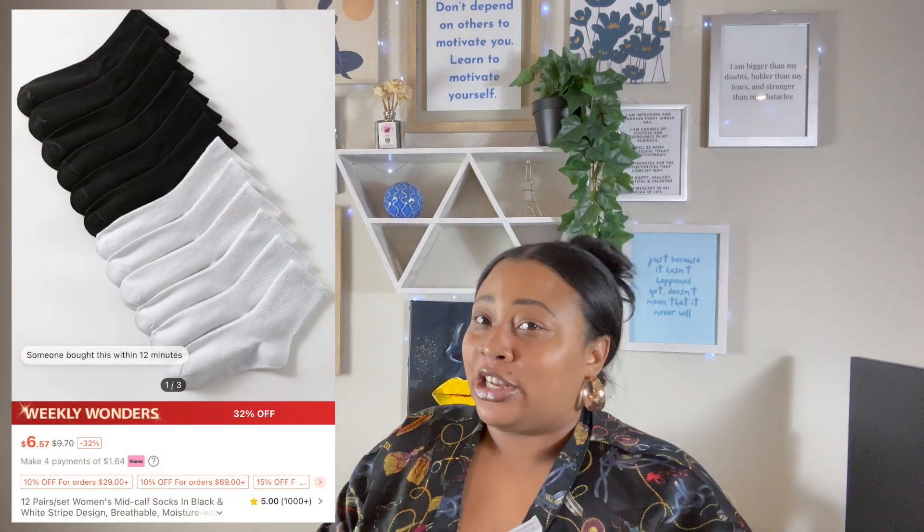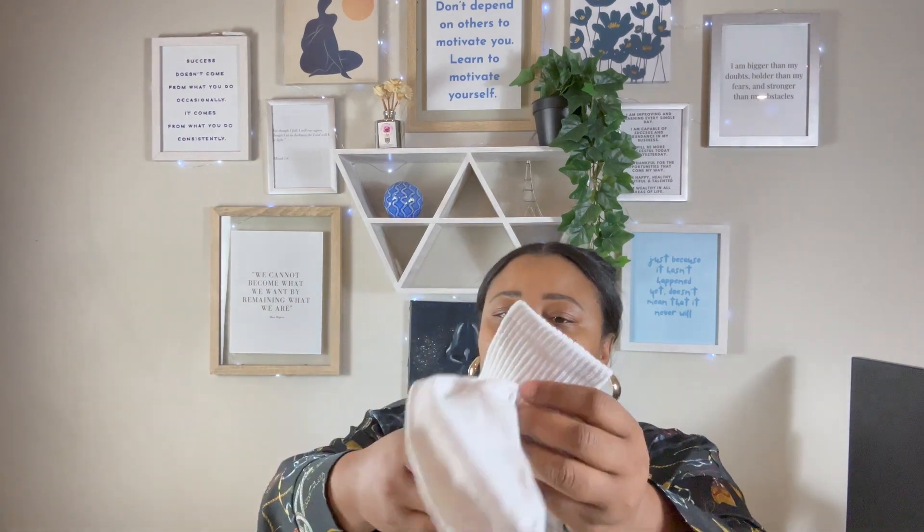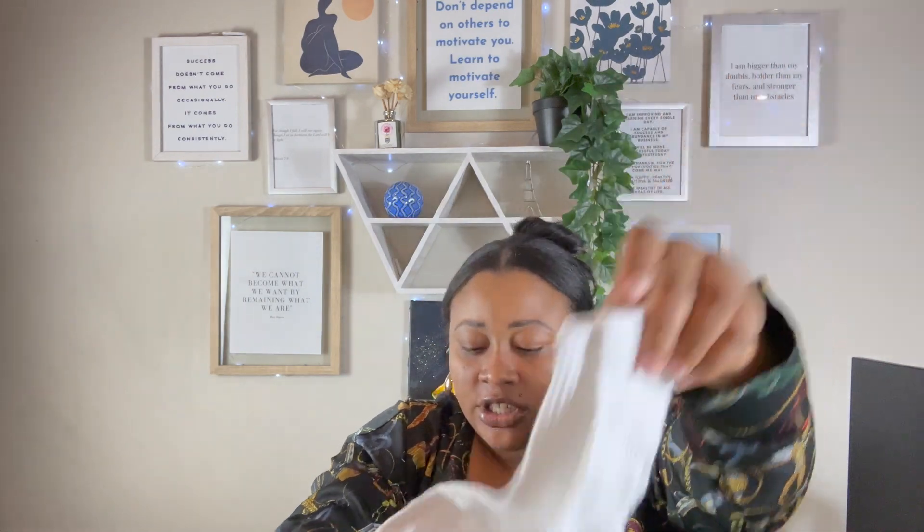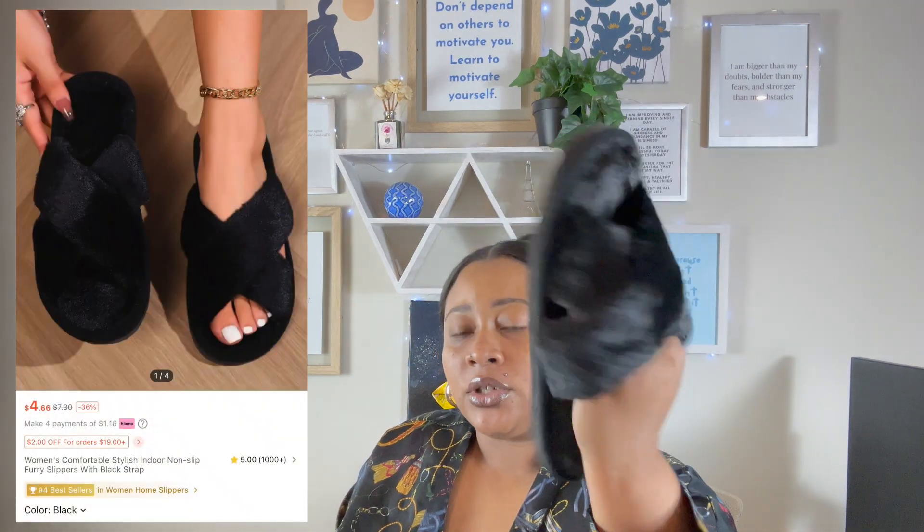I got a pack of socks which are actually pretty comfortable — they're not super thin, they're like actually perfect socks, and they're actually soft. Then I always get my cheap slippers from Shein. I don't care how many times I have to buy them, they're super cheap and pretty comfortable too. That's all I got for accessories — let's get right into the clothes.